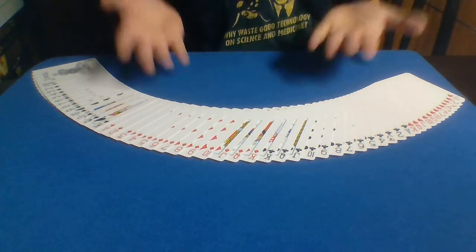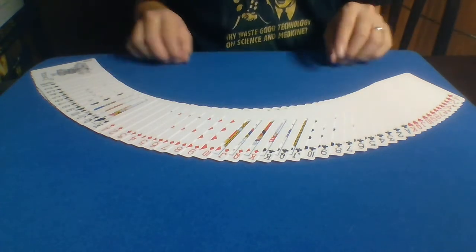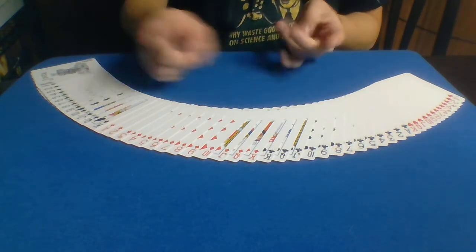Hi everybody, today we are going to be doing magic with playing cards. There's one other prop, but I will show you that in a second.